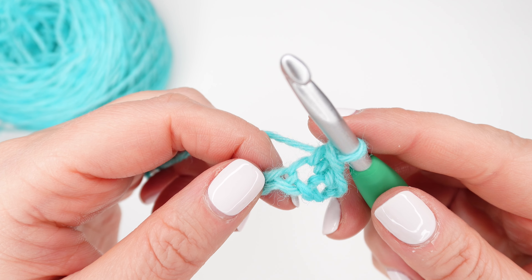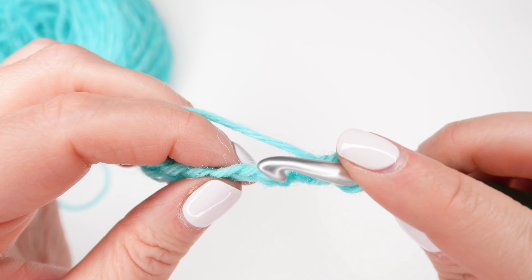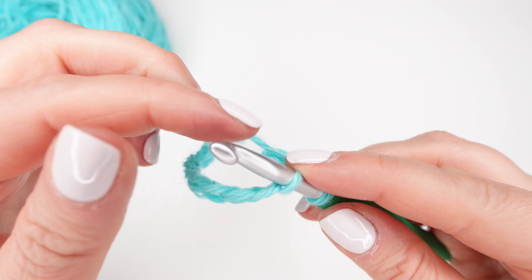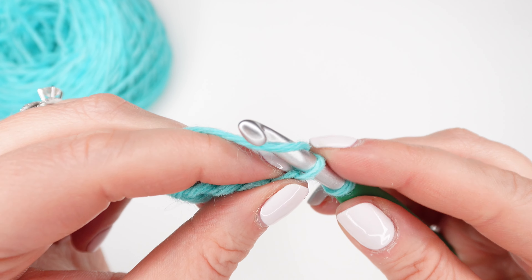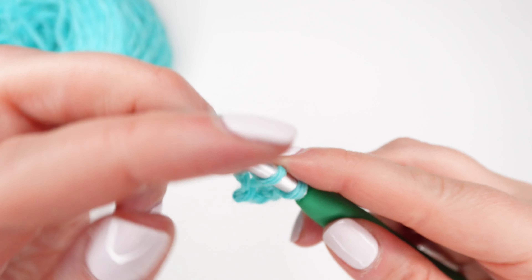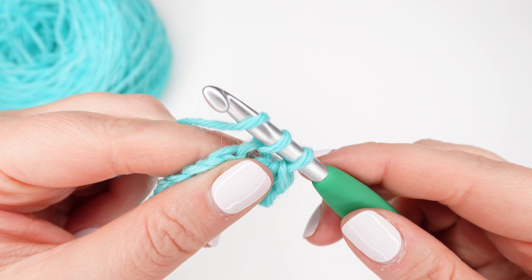Now let's try this again. Insert your hook into the next chain, yarn over and draw up a loop, yarn over and pull through both loops on your hook.